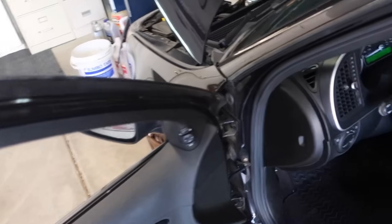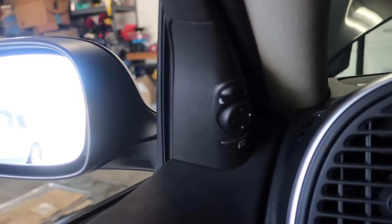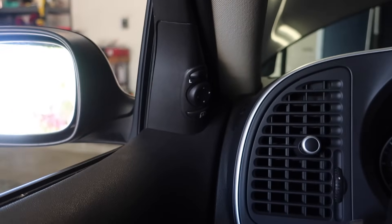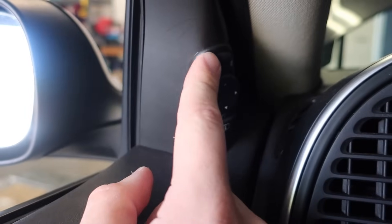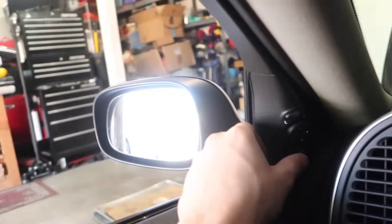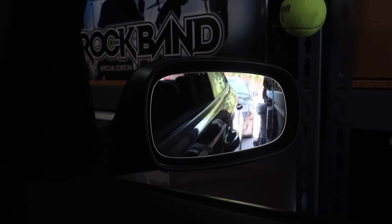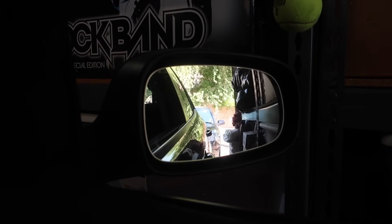This next one has become one of my favorite features recently. Not all 9-3s have it — the project Saab doesn't — so it may only come on higher trim levels. There's a button right under your mirror switch, and when you press it with the key in the ignition, it points the mirror downward to help you park or see how close you are to a curb. Since 9-3s don't have backup cameras, I use this almost every time I back into a spot. The mirror folds in and then angles down — it's almost pre-programmed to a specific position.